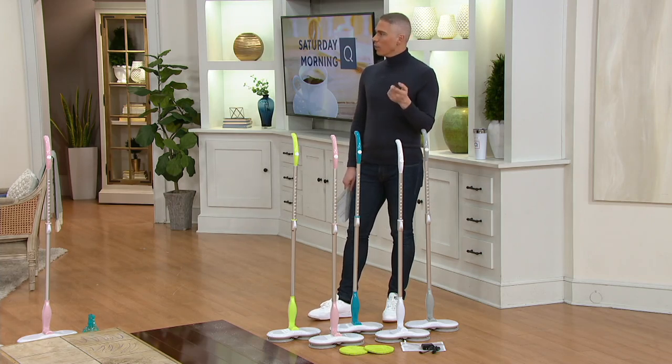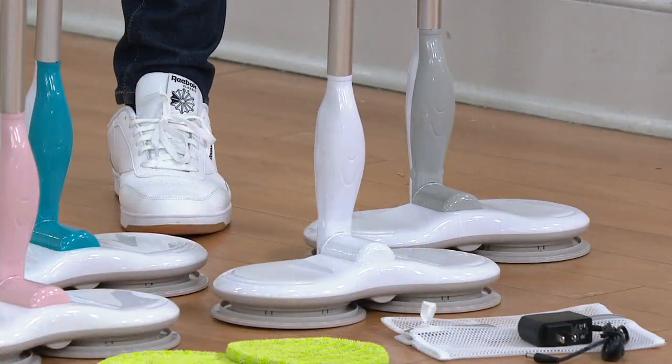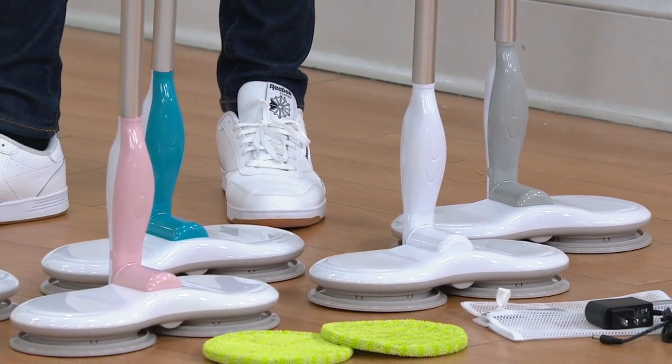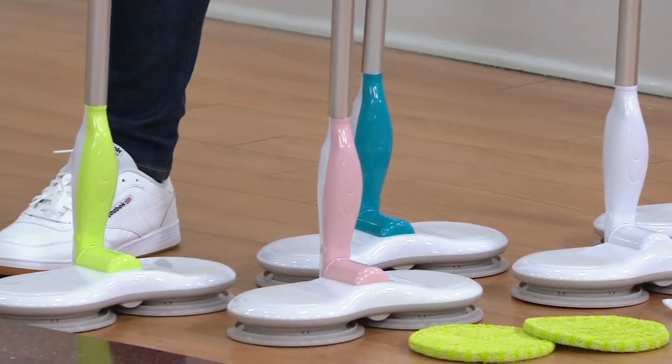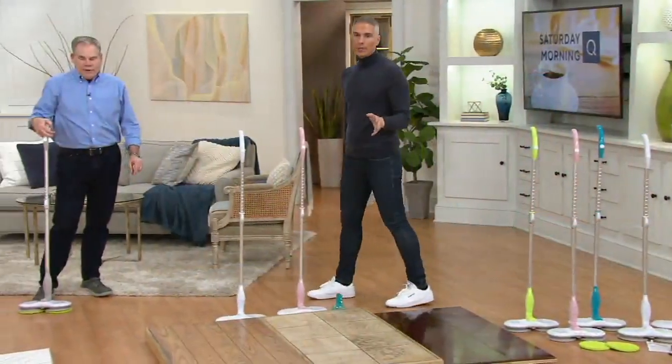I didn't even think about using it outside as well — absolutely. We do have color choices for you: two of them are brand new this week. We've got white and pink as the new colors. Then gray, teal, and last but not least the green — it's kind of a lime green. $8.33 on easy pay.